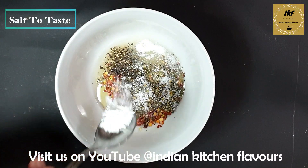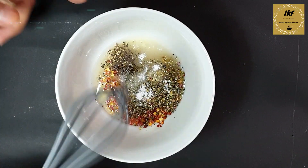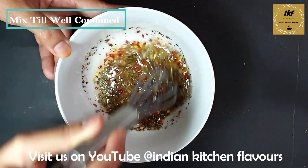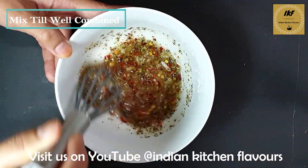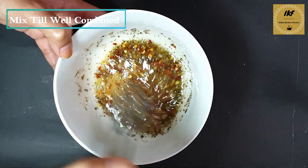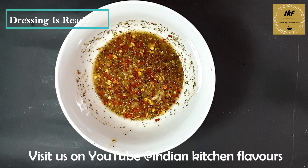Salt to taste. Now with the help of a spoon or whisk we are going to blend all the ingredients so they combine and mix well together. Everything has been combined well — at this stage you can check for the seasoning.